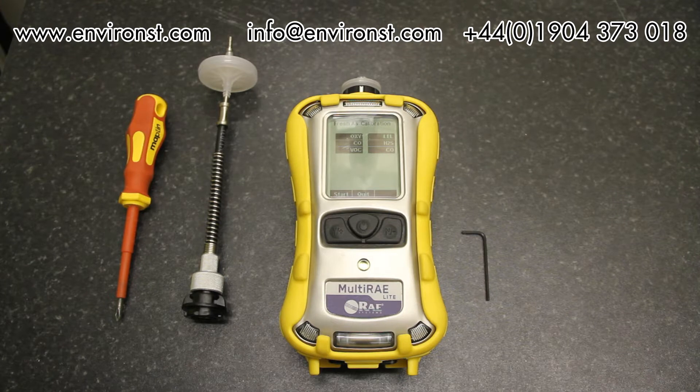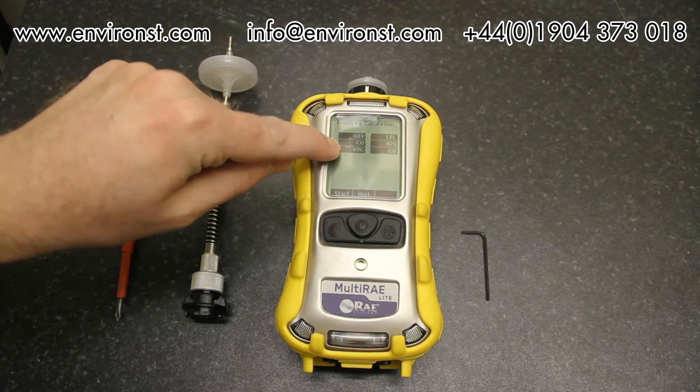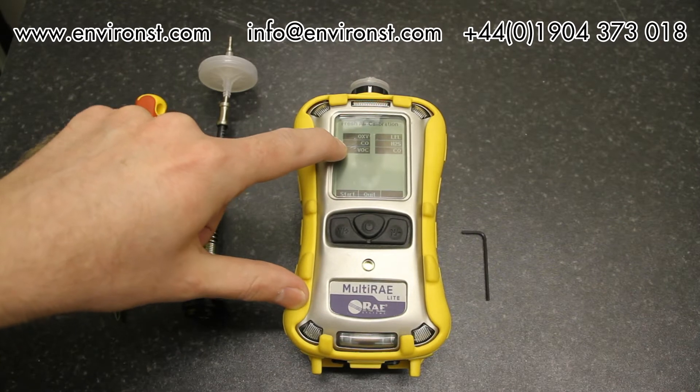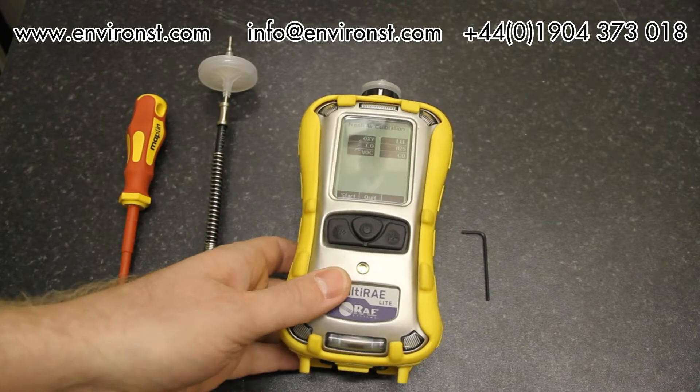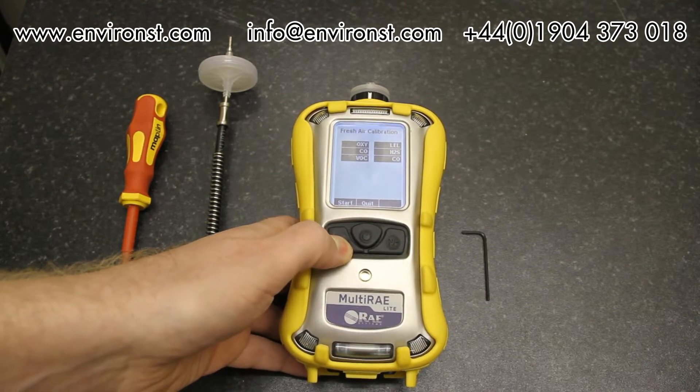The unit has finished warming up and gone through to a fresh air calibration. This can be configured in the setup so that whenever it starts it asks you to zero the unit in fresh air. You shouldn't do this in an indoor environment — particularly with this unit because we have the VOC sensor in place. If you zero it indoors it artificially elevates the zero point, as there are always VOCs present indoors.